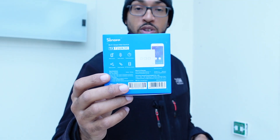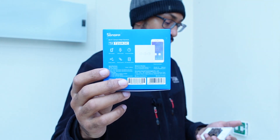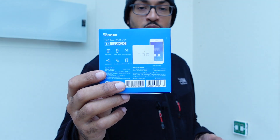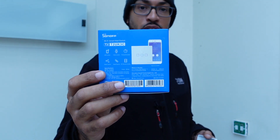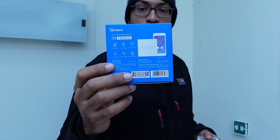So today we're going to install the Sonoff Wi-Fi wall switch. Now in order to do this you need a neutral at the switch for it to work, as these are neutral and live intakes.